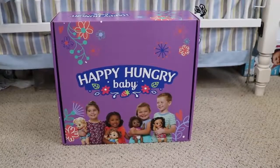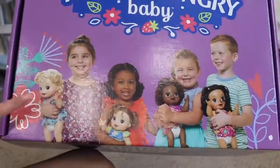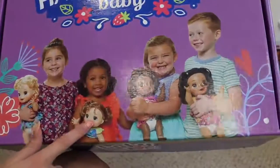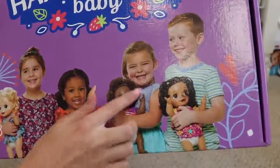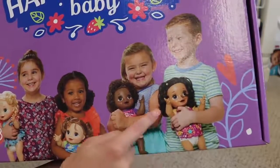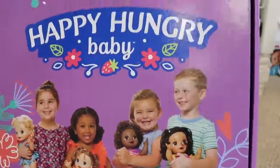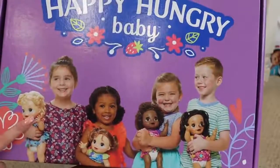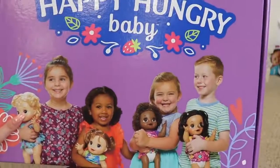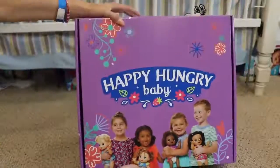We're about to find out together. On the box you can see the four different ones — we have the blonde one who almost has reddish hair, the African American one with really cute curly hair, and then this one with the tan skin and the dark hair. I think I've seen all of them in person. I saw this one in particular working at the Toy Fair in New York in February, so I've known about these dolls for a while.